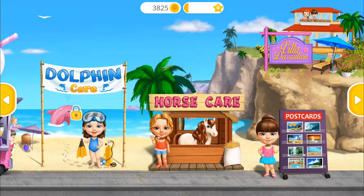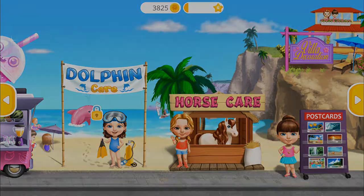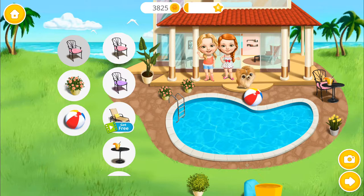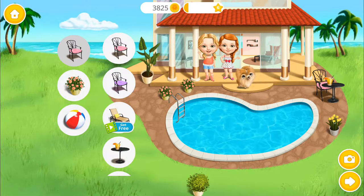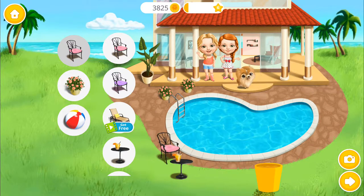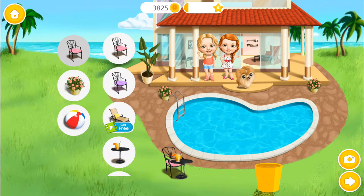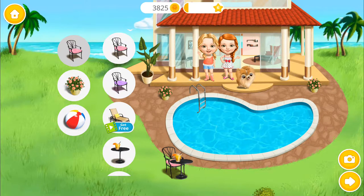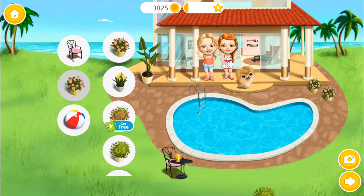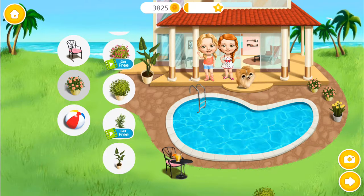Welcome back! Hey! Decorate our summer villa the way you like! Wait!